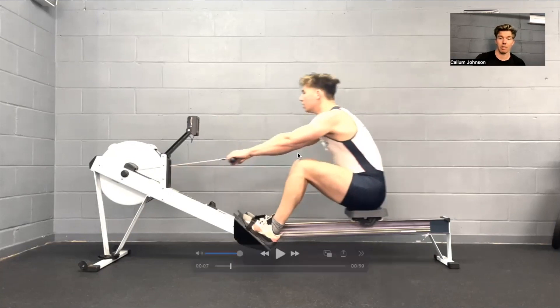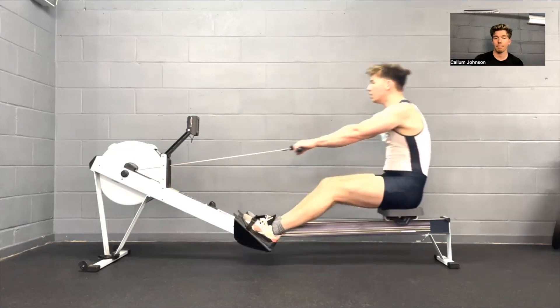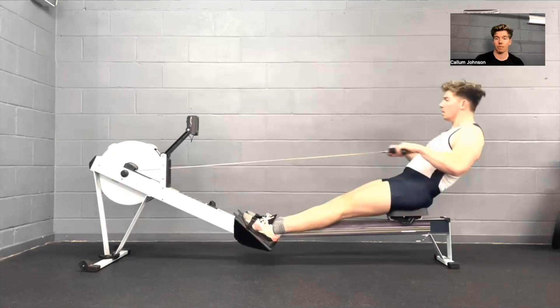The heel engages with the foot plate, still driving with just those hips, and as we get to about 90 degrees with our legs we just start to open out by pushing the hips through and driving the shoulders back, keeping our arms straight. Then we start to push through our toes as we get over that vertical point with our body, and then our arms just finish off the stroke.